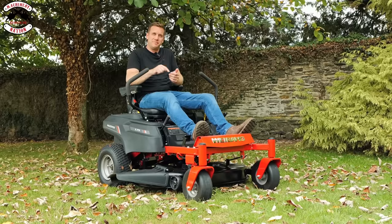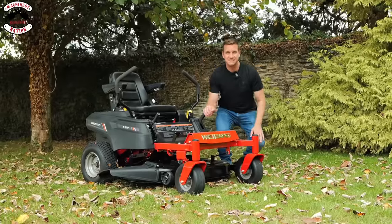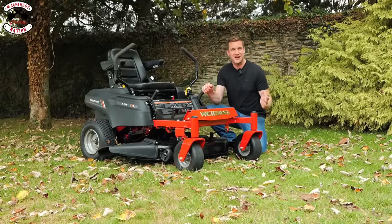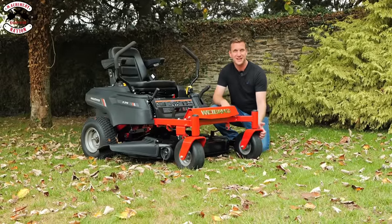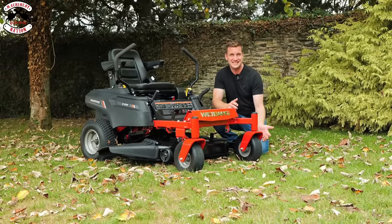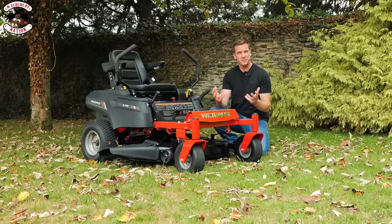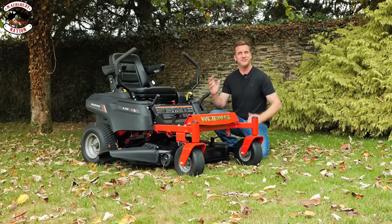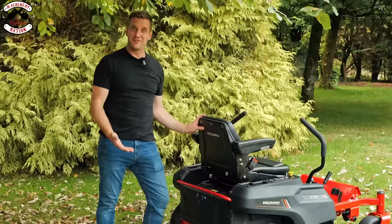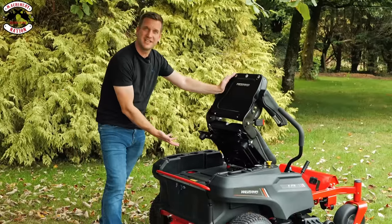What we want to find out is: has this got the build quality of a commercial machine on a domestic level? Yes, it is built like a brick outhouse — it is very, very strong. Just take the front casters for instance: they are made from about 10mm plate steel. It is built like a zero turn should be, with proper steel all the way through the chassis. The whole machine is built very, very heavy duty.